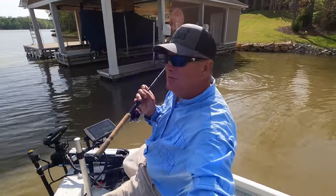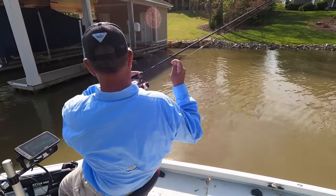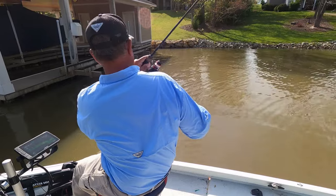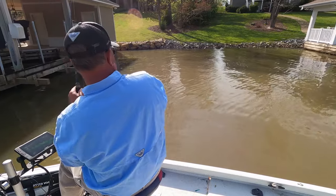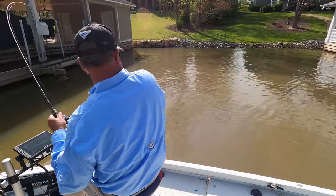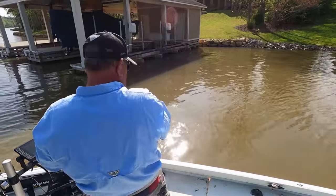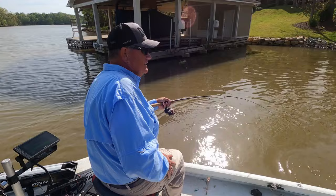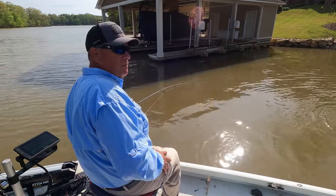Good gracious, what a bass, y'all! He's gonna try his best to get me up underneath that. Six pound test line, this little hook. I don't know, y'all. Good grief. We're just gonna have to tire him down. You would think this fish probably weighs five pounds.